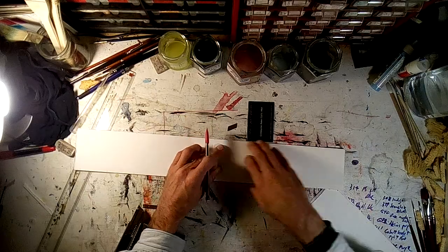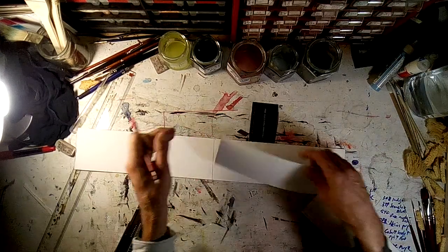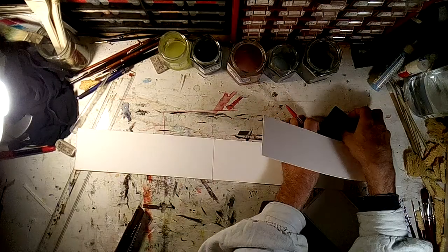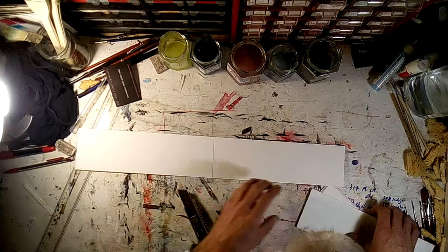If you're going to use this technique for measuring, which is fine, don't try to cut it with this piece of paper standing there — you'll just butcher that piece of paper and it won't work. Don't do that.